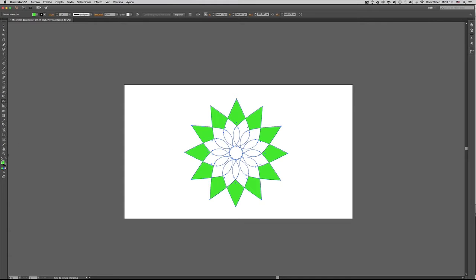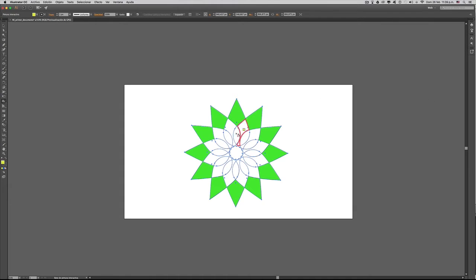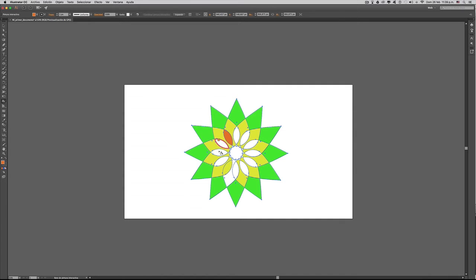Vamos a seleccionar otro color que sea un amarillo, y de esta manera vamos pintando cada uno de esos espacios que nos va quedando de nuestra ilustración.